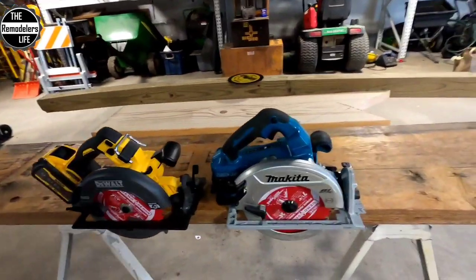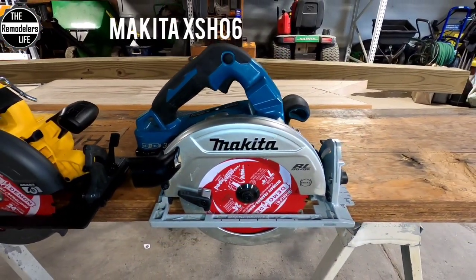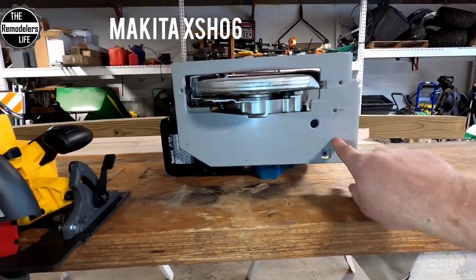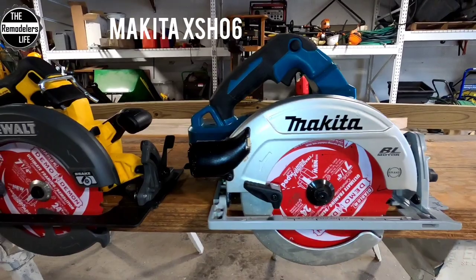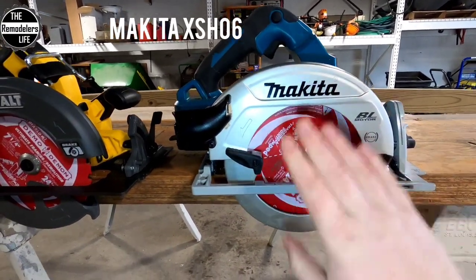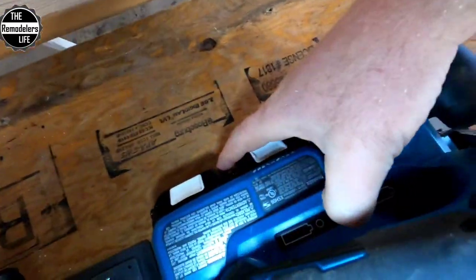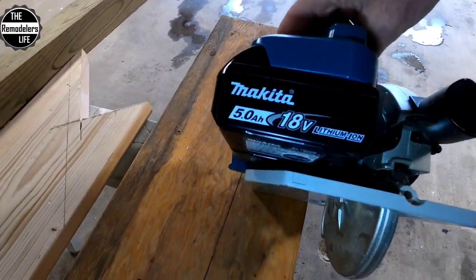In corner number one, we have the Makita XSH-06. This is a 36-volt, non-track-ready saw — the 08 is the track-ready version. But this is a very, very powerful 7¼ blade-right sidewinder. It's got a magnesium base, magnesium guard. It runs on two batteries, which are fully charged — I'm running two 5.0s.